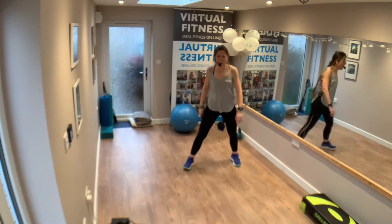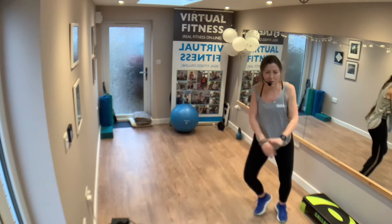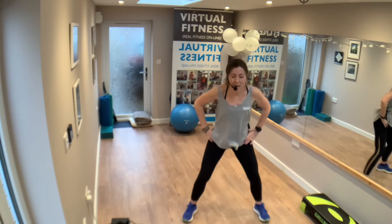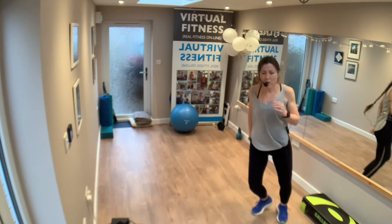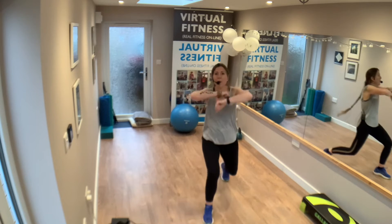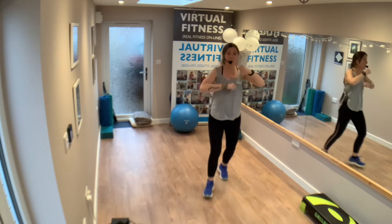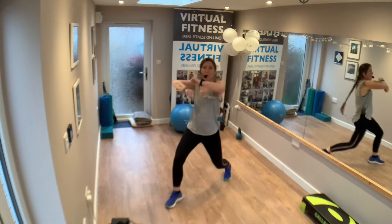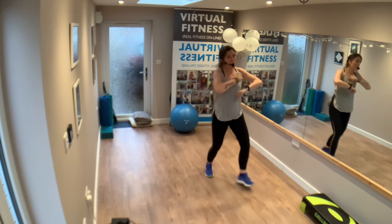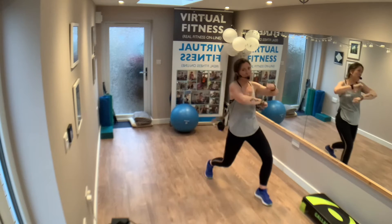Let's do it again — forward, one, two, three, four. Step touch, step touch. Do it again — one, two, three, four. Step touch back. Lunge forward, roll the arms. Corner room — corner, corner. Keep going, corner room. One, two, three, four. Good job. Last one — step touch from the top.